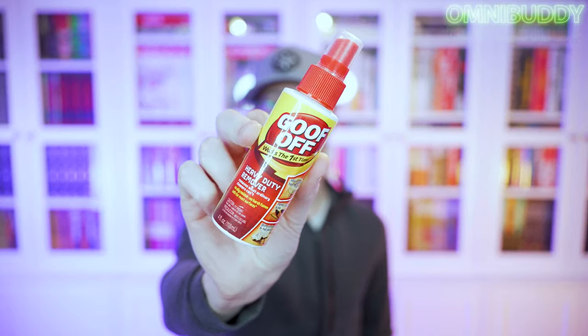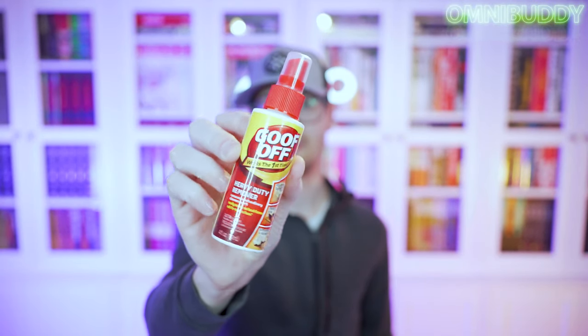For sticker residue, all you really need is some paper towel, maybe a light towel, some Q-tips if you want to be careful, and some Goof Off. There are other brands but this is what I always use. This is the general heavy duty remover — comes in a little spray bottle. I actually just used this to get sticker residue off my car's rear windshield; I had vinyl decals that sat in the sun for years and left residue all over.